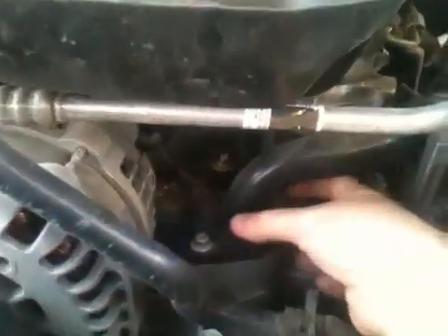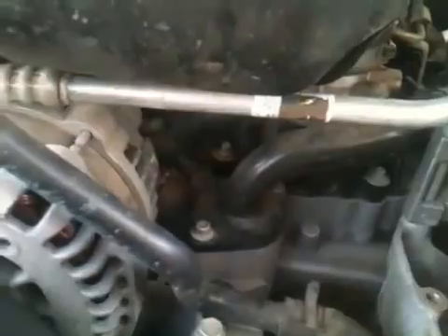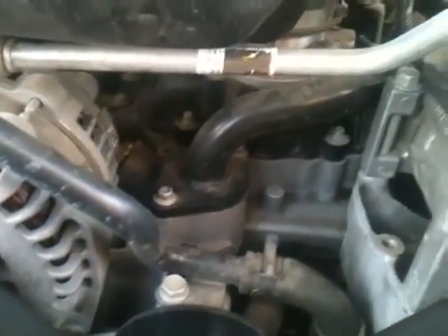Once you remove these bolts, this water neck will come up. Don't be alarmed — coolant is going to drain everywhere. You can have a pan down there or work somewhere you don't mind getting messy.